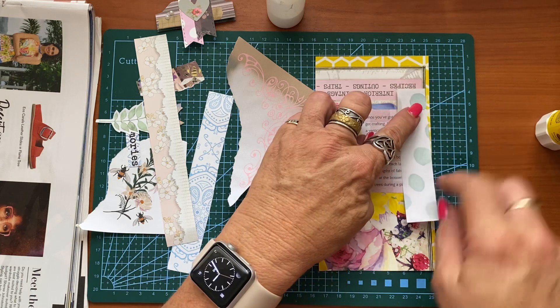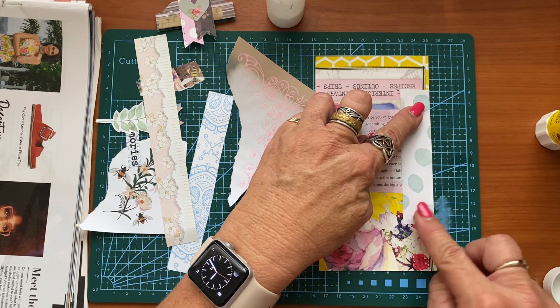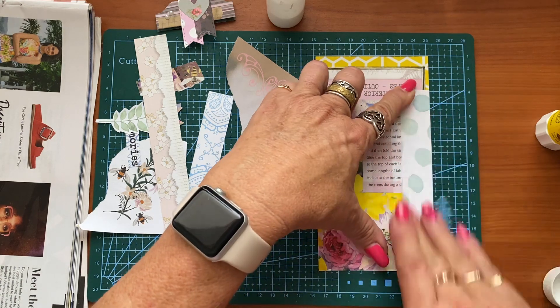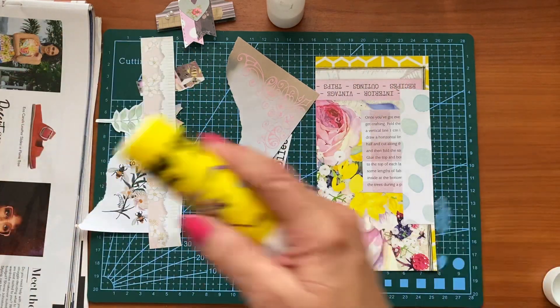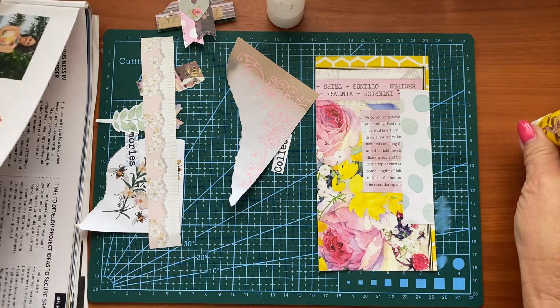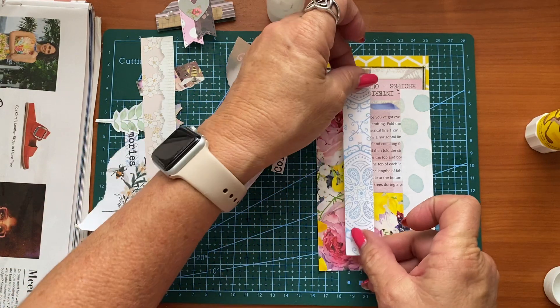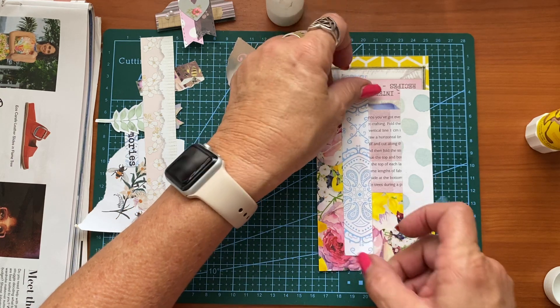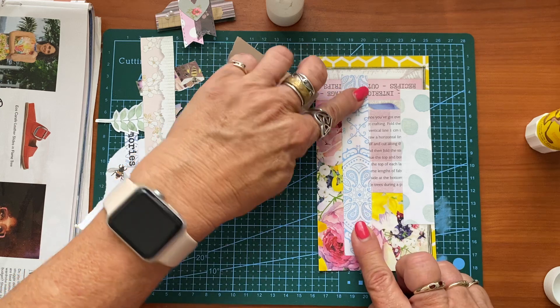Now I'm just simply gluing this down. This is basically a mini masterboard really when you come to think of it. That's all I'm doing here, and as I said I tried to sort of stick with a little bit of a color theme but I'm not too pedantic about it.